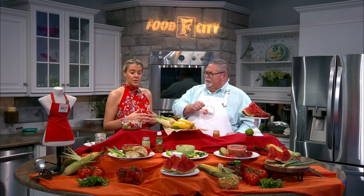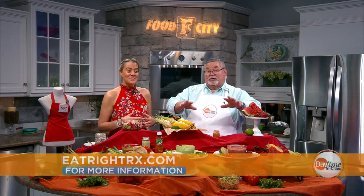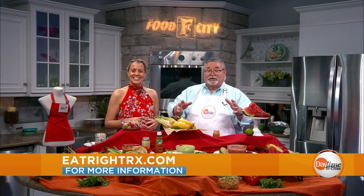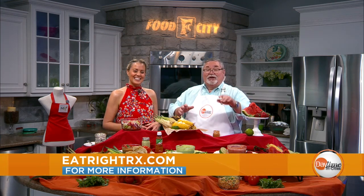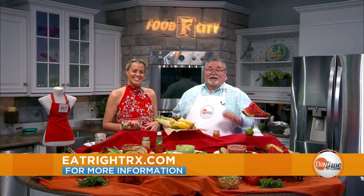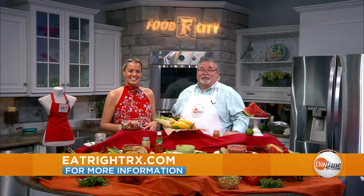A great side dish to barbecues, your last-minute grilling before kids go back to school. But a great meal by itself as well — put a protein with it and some bread and you've got a great meal. I can see that with some grilled chicken, or maybe some shrimp. We're going to come back — she's going to show us some other great vegetables and fruits to keep yourself hydrated during this hot weather. If you want to learn more, go to eatrightrx.com.